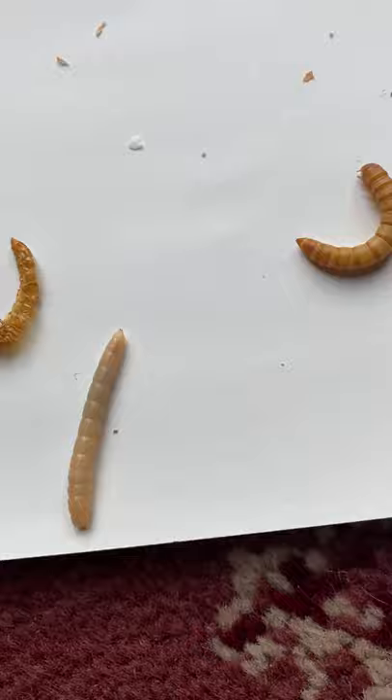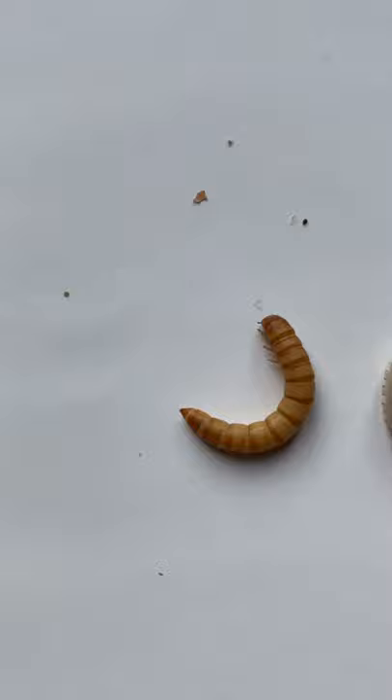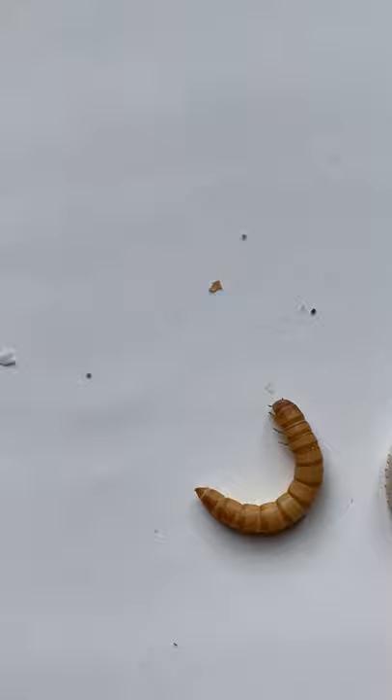They turn brown as they age, and I've started to notice that when they're about to pupate, they change to this creamy colour and turn into a C-shape, then they turn into these — the little pupae.